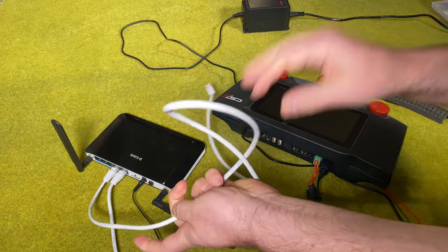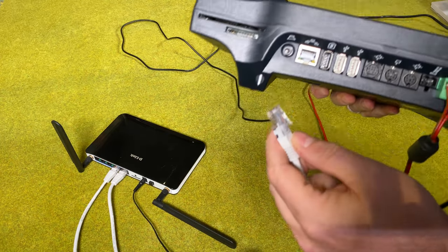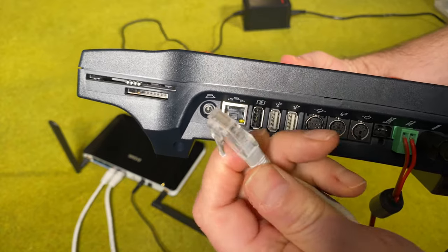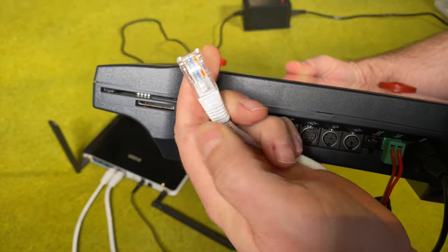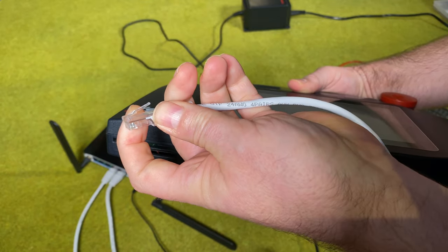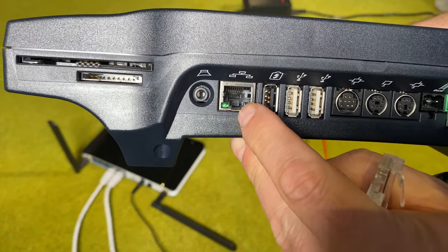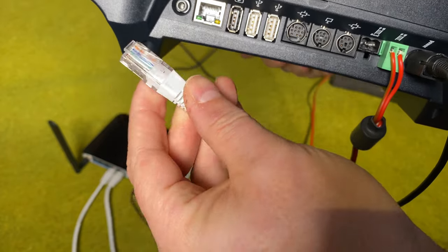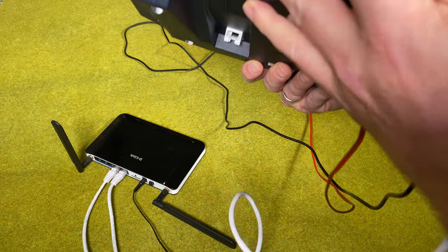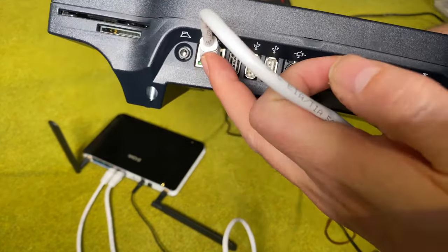Then the other end goes into the central station 3. Make sure that the connector connects right — there's a little handle here on the top. If you look at the port it extends a little down, so you need to turn the handle around to connect it into the port. This is also how you get it out again, by pulling on that little handle.